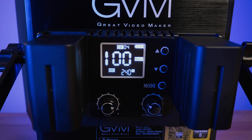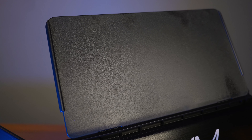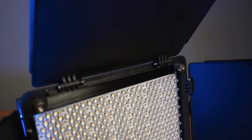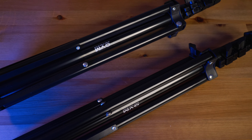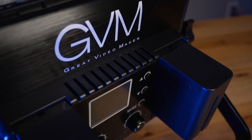These barn doors are plastic, and I have no idea why — it would be nice if they were metal, like the newer 480 RGB that I have. But it's not a deal breaker, especially if you plan on using this in your home studio. The only real issue is that when transporting them, they could break. It's hard plastic, but I still prefer metal.